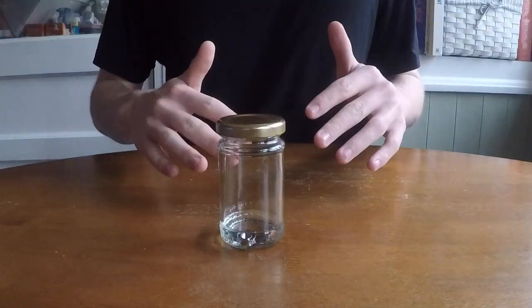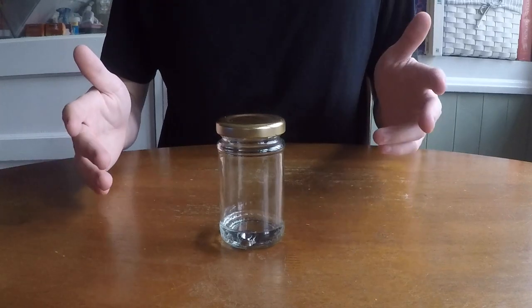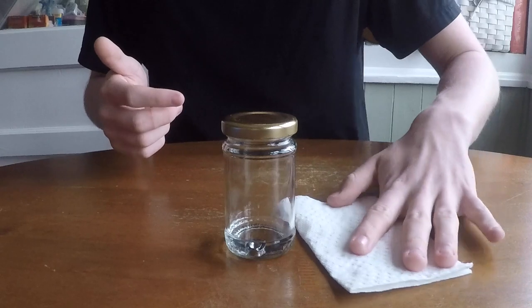Swish it around a little bit. I like to set a timer for about 10 to 12 minutes and let the lighter fluid do its work. All right, and we're back — time to take it out. Let's grab our paper towels.